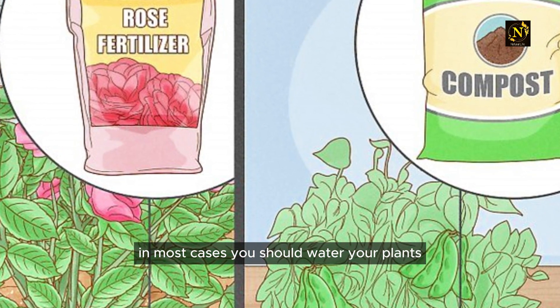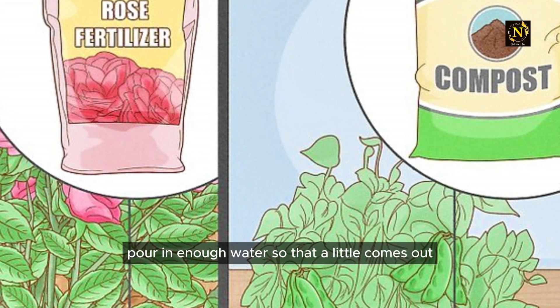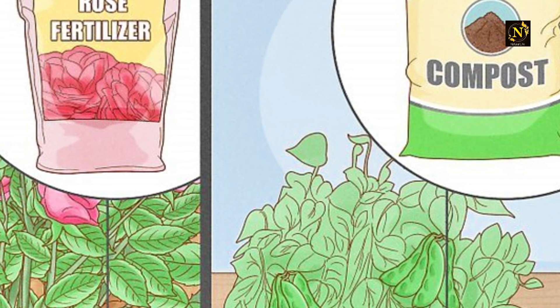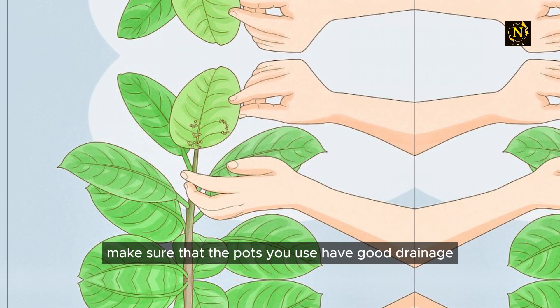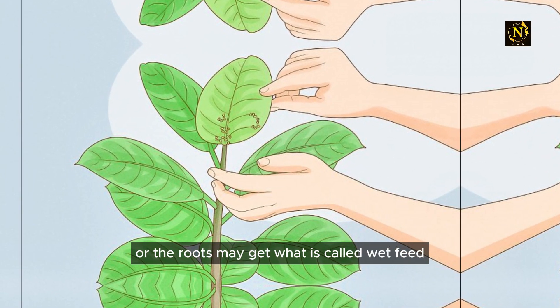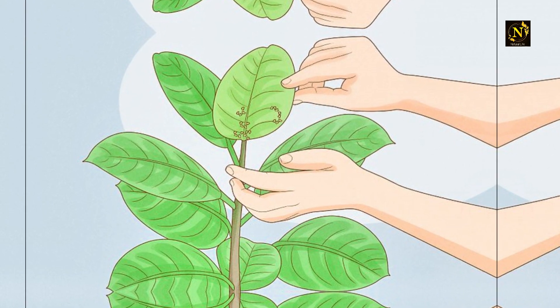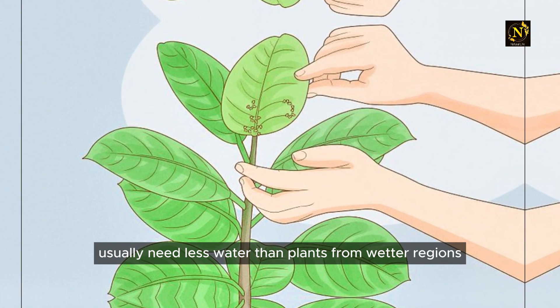In most cases, you should water your plants when the soil is slightly dry. Pour in enough water so that a little comes out the hole in the bottom of the pot — avoid flooding the plant. Make sure the pots you use have good drainage, or the roots may get what is called wet feet, which can have a negative effect on your plant.